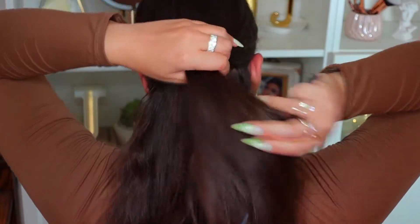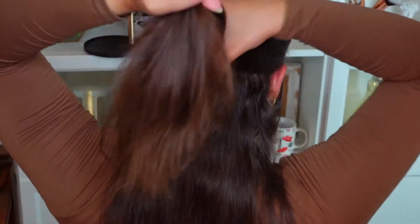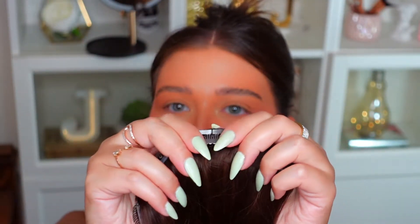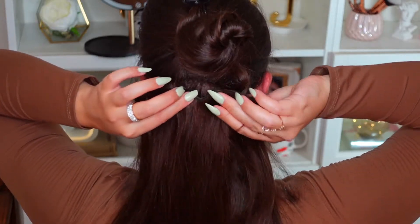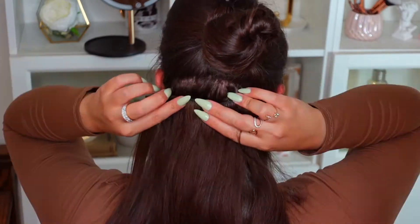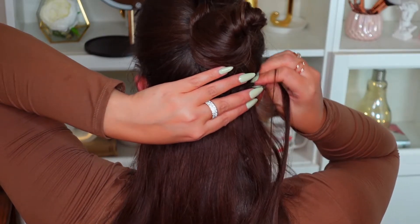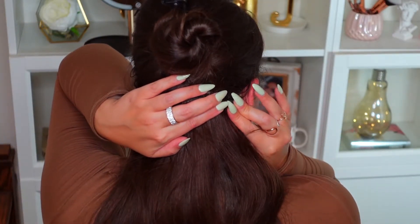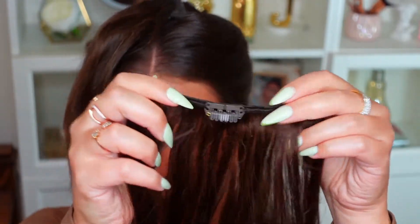Without further ado, let's get into it. I'm starting by separating my hair so I can use the longest clip-ins for the back of my head. I'm making sure I have the longest piece at the very bottom underneath. I'm holding the rest up with a clip, and unclipping the four-strand clip — this is the longest one with four clips. I'm getting as close to the root as possible and just clipping them in. It's very easy. You can also tease the root of your hair a bit to help them feel more snug; I didn't do that since my hair is pretty curly, but I might try it next time. I'm then adding another layer — the three-clip one — for the back as well, clipping it in tightly.